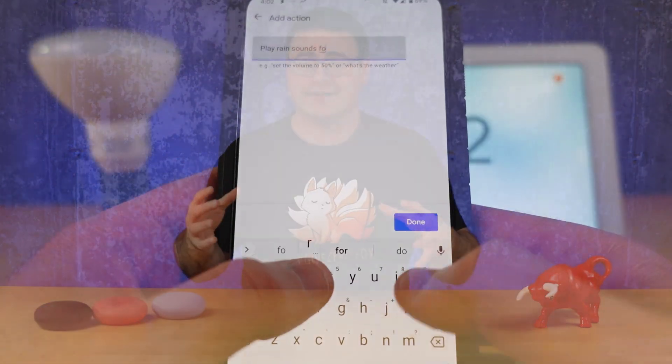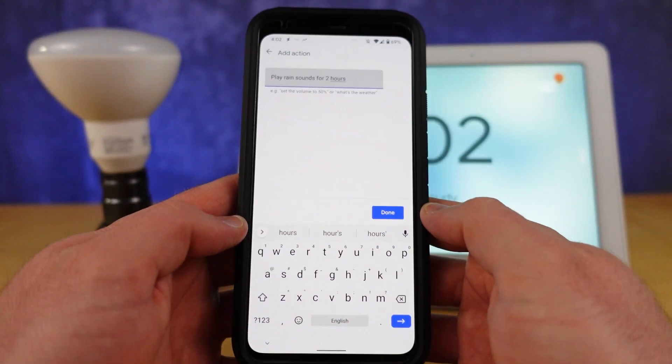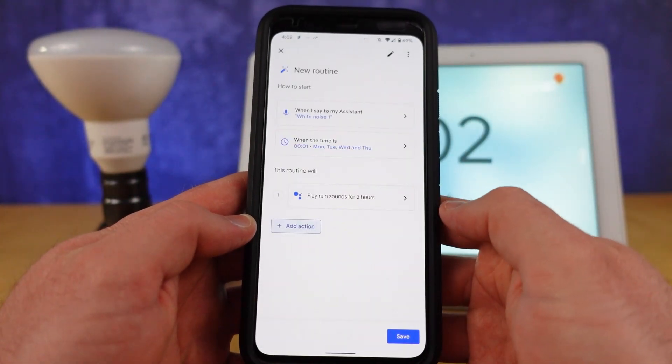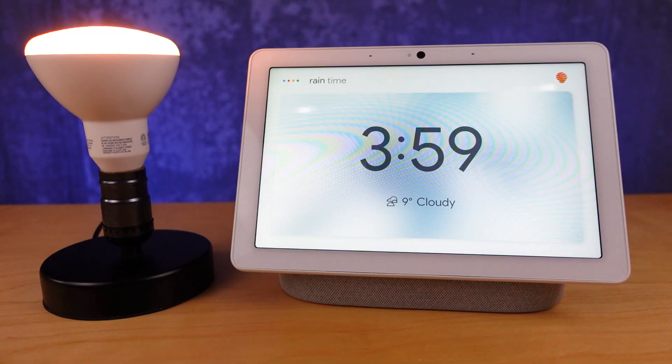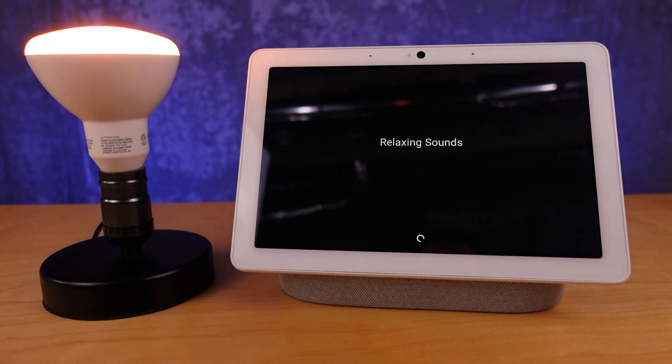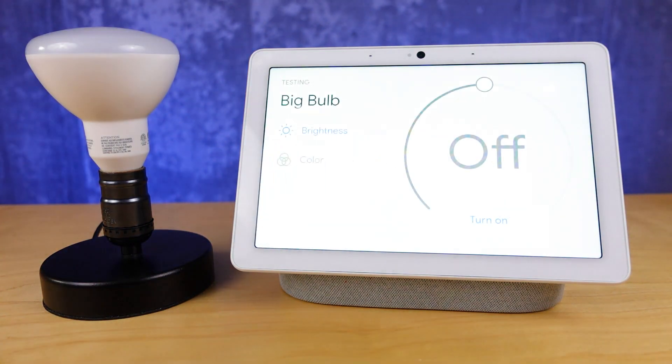There are times when I don't want the white noise going all night, and I don't want to wake up to turn it off. The simple trick of saying 'play rain sounds for one hour' works really well — it gets me to sleep and then ends automatically. You can also use this within a routine as a customized action, which gives you all the benefits of routines we talked about earlier.